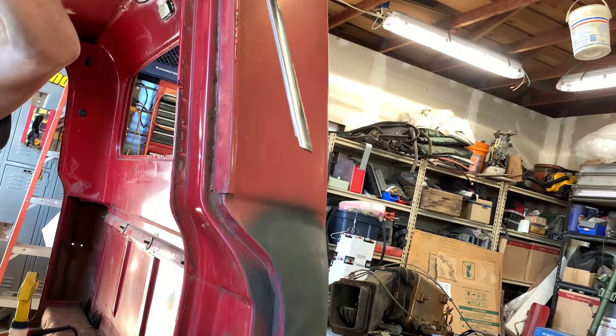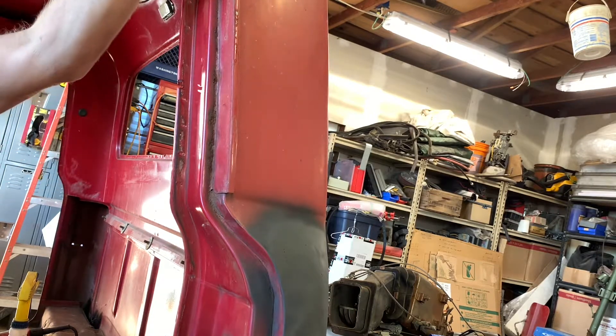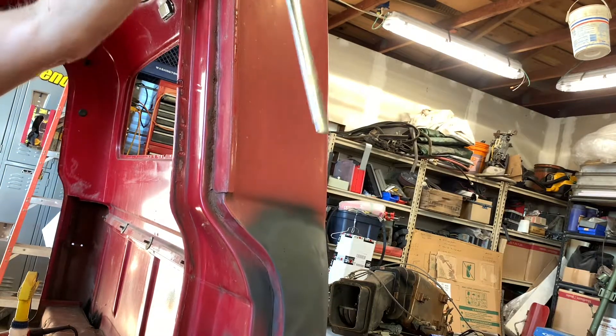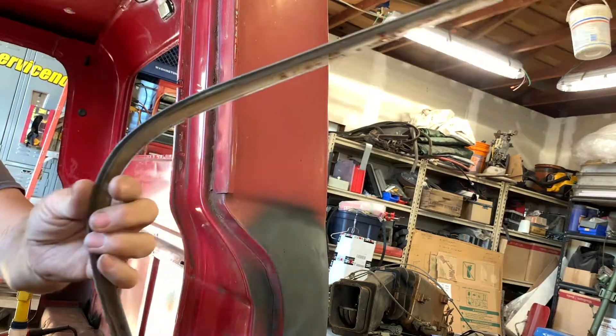We do have a seam right here, so we're going to work it through past the seam like that and we're just going to wiggle it out of the dirt — and there, she came off.